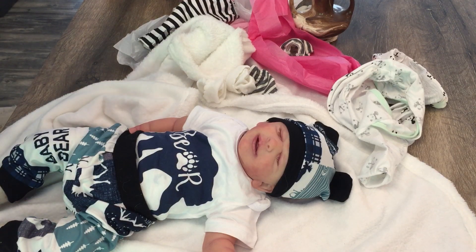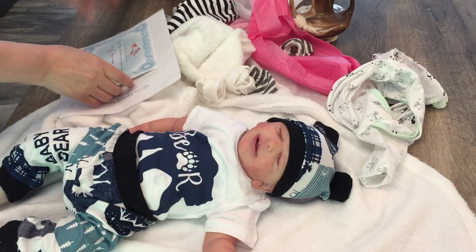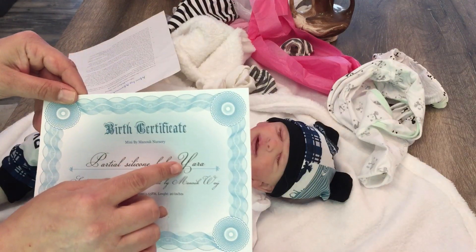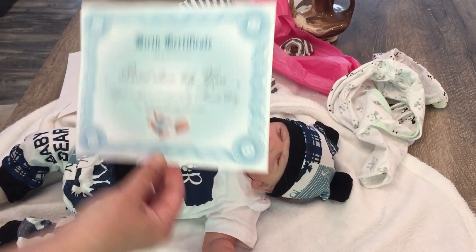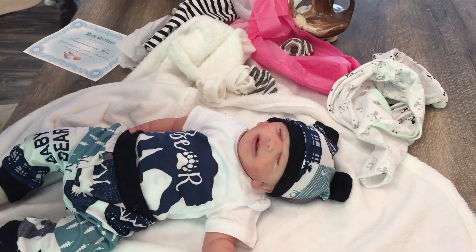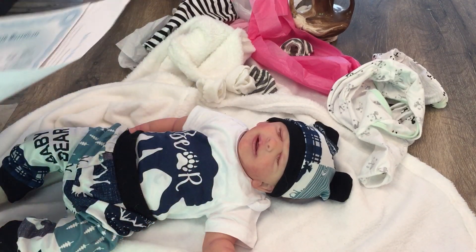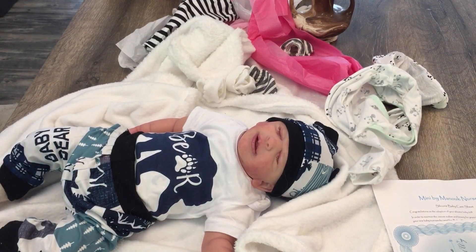Okay, information: this baby's birthday is listed, 20 inches long. The sculpt name is Yara — Y-A-R-A. She made a first certificate, and there are care instructions too. I did rip it a little bit — sorry, it was an accident. So guys, please let me know what you think — boy or girl? Bye bye!